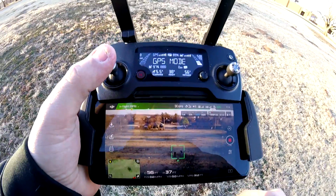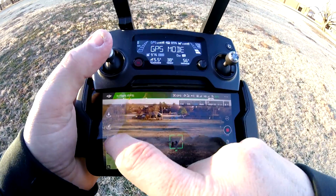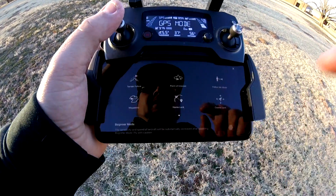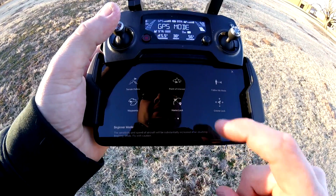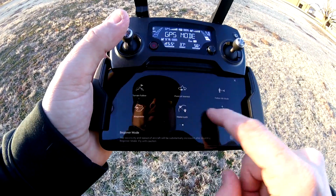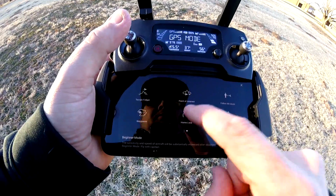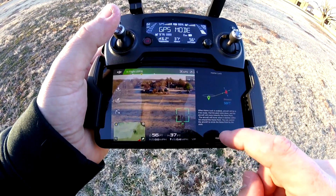Okay, so home lock. We go to our intelligent flight modes by clicking on the little remote in the DJI Go 4 app. It's a little drone icon in the DJI Go app, and that's actually on the second page. So there's the first page — we scroll over to the second page and there you'll see home lock. Now we are going to apply it.